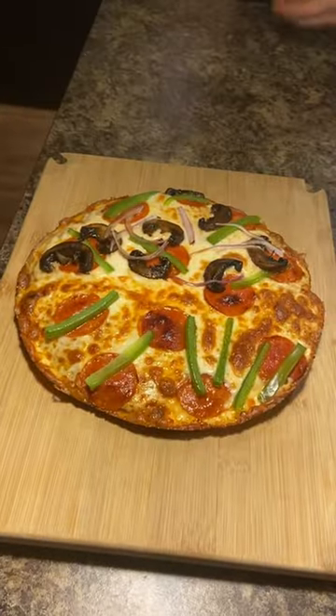Let's try out Adam Ragusea's pan pizza method. Browning the bottom first. We don't have a pizza stone or anything. We're just going to broil it for two, three minutes at the end.